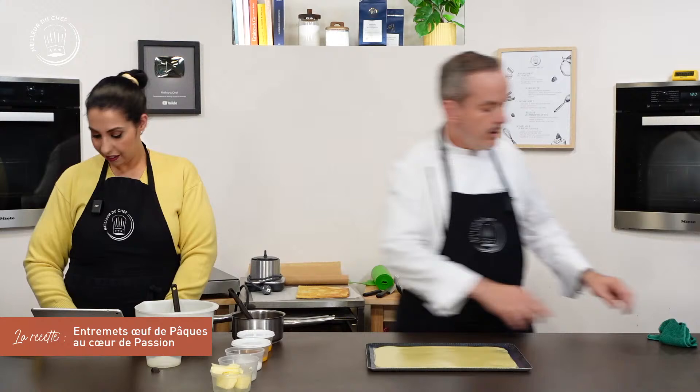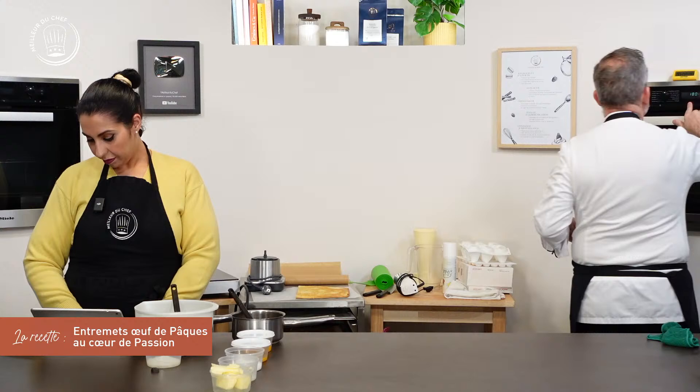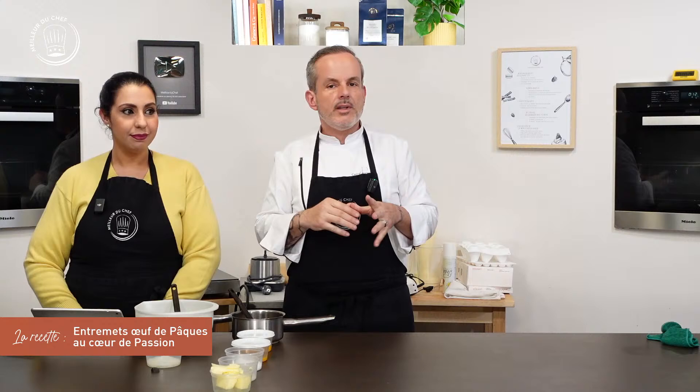Temps de cuisson entre 12 et 15 minutes, en fonction de votre four. On commence par 12 minutes. Au bout de 12 minutes, on regarde : si c'est bien, on le sort ; s'il est encore un peu pâle, on le laisse une, deux voire trois minutes de plus.